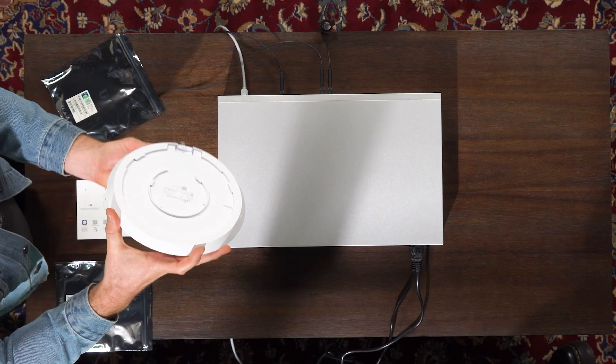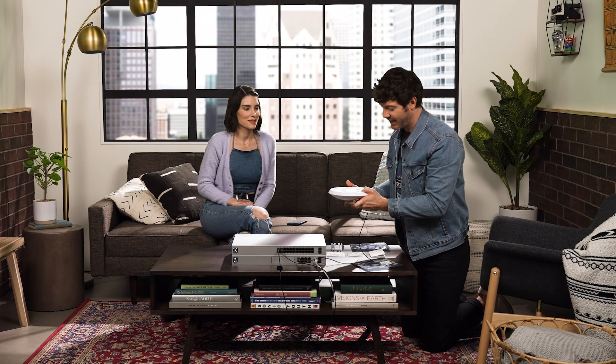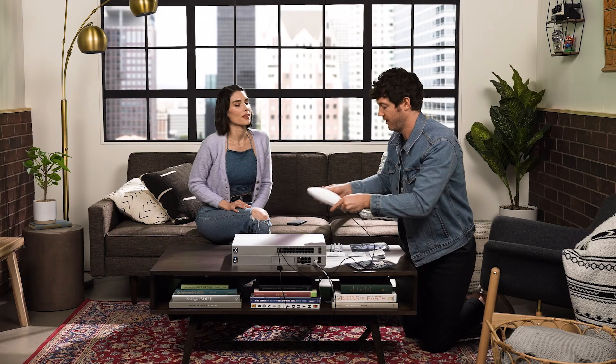If you look under here, there's a little waterproof gasket — like a basket with a G. Just plug it in, just goes like that. Boom.